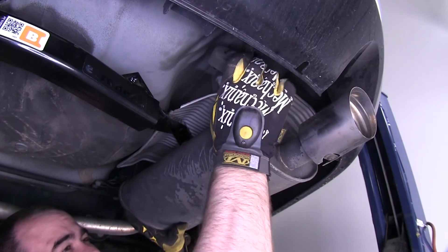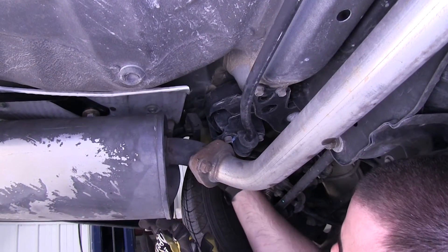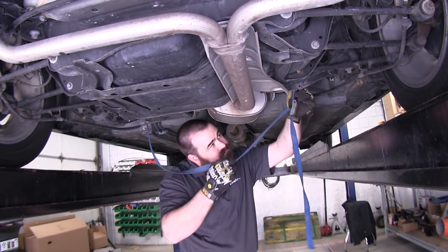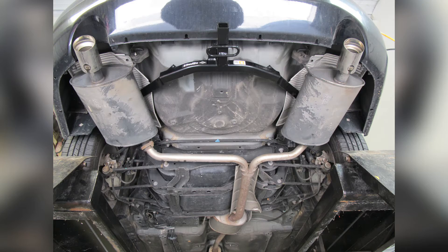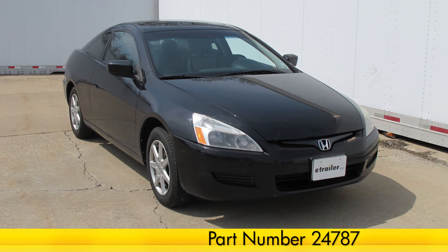With the hitch securely mounted to the car, the exhaust can go back into place. After the exhaust hanger is up, we can remove the safety strap. And that will conclude today's installation of the Draw-Tite Sport Frame Trailer Hitch, part number 24787, on our 2003 Honda Accord.